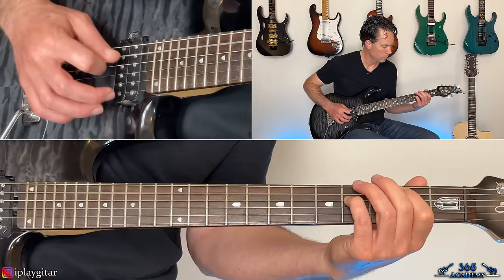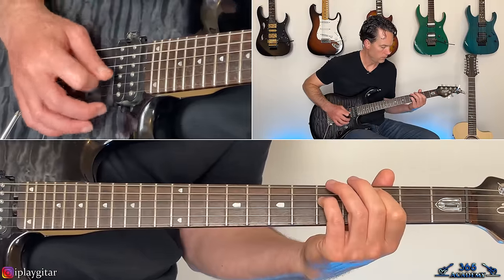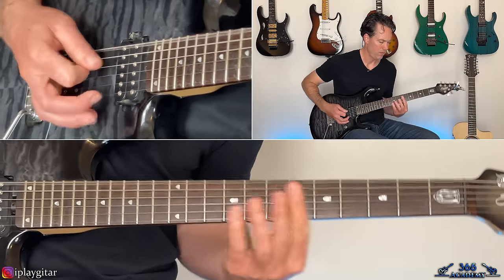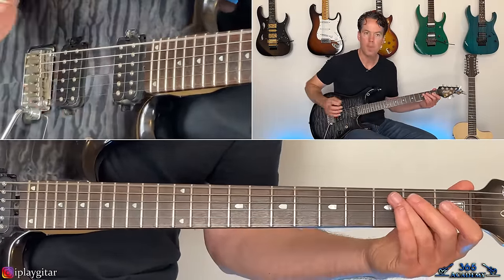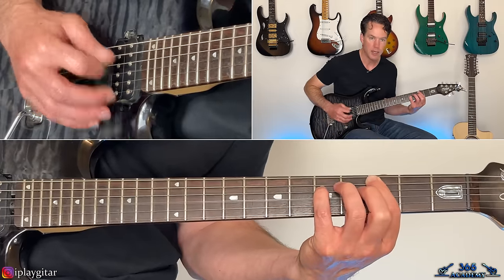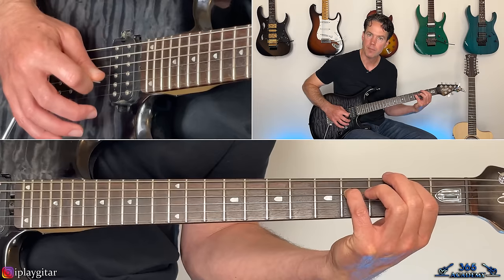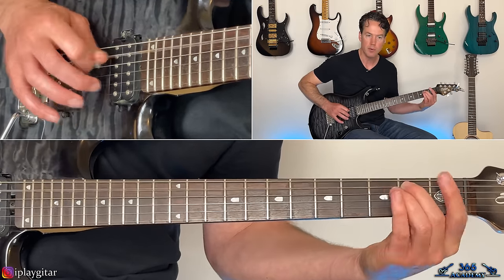Over the chorus there's also an arpeggiated clean guitar layer, starting based off E minor: open E, second fret on the A, open G. Then: third fret on the A, fifth on the D, open G. Then take it down one fret in the same picking pattern — two on the A, fourth on the D, open G — then back to open E, second fret on the A, and open G.